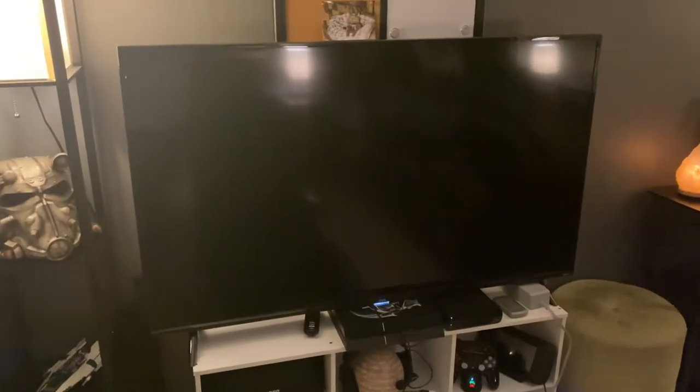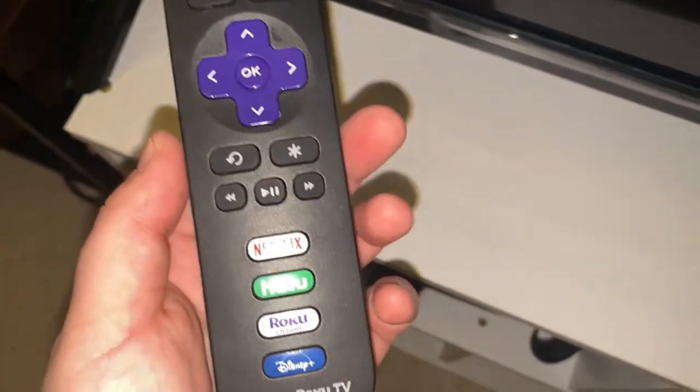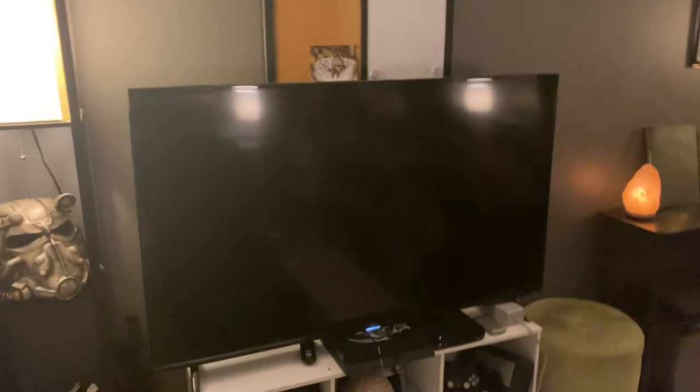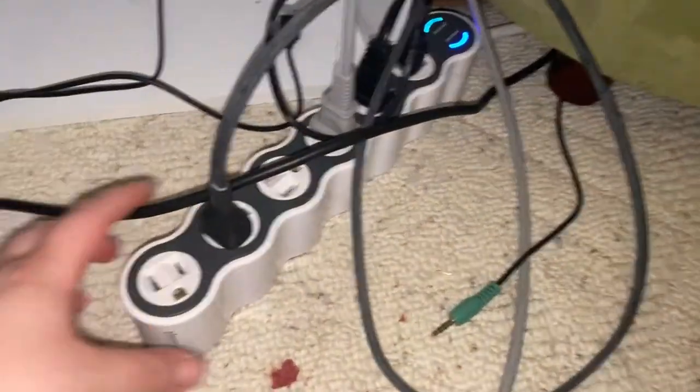The TV is actually from Amazon — it's a 55-inch TCL smart TV with Roku and I think I got it for $300, so it was a steal. It works great.